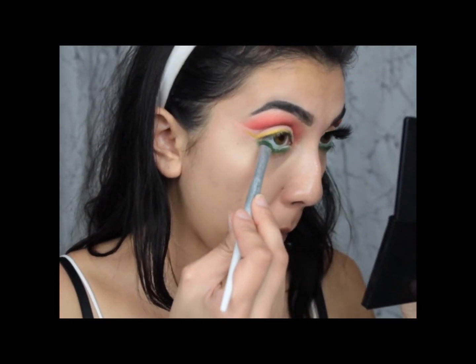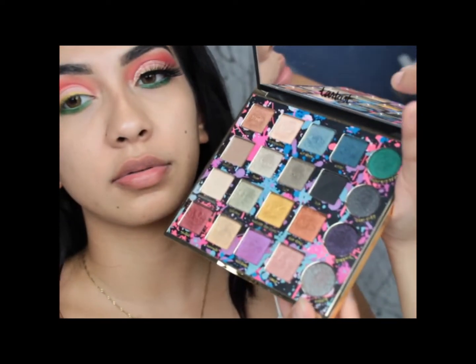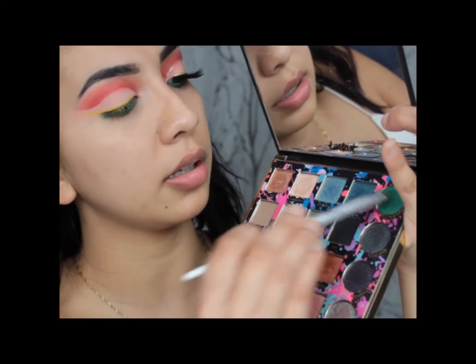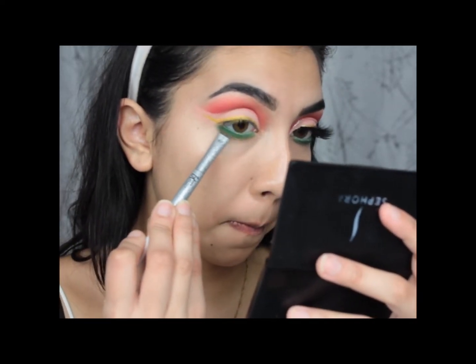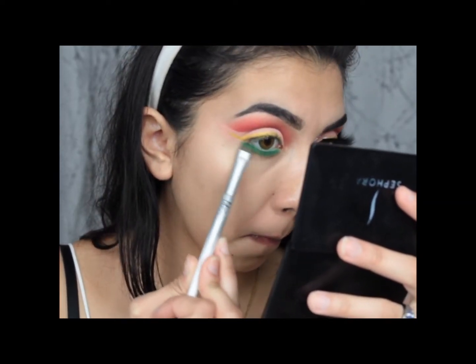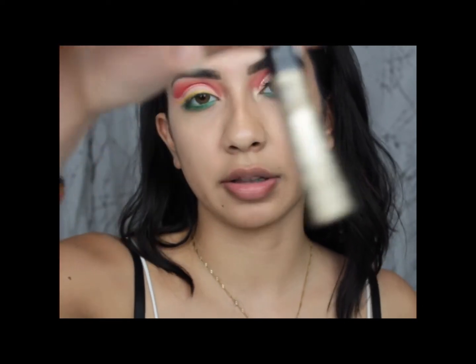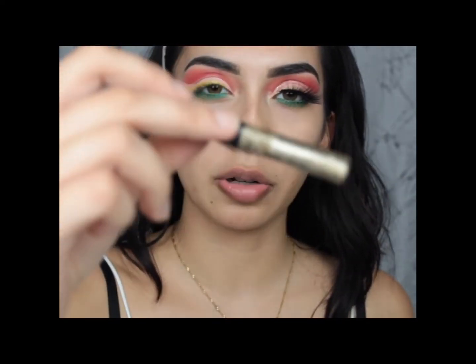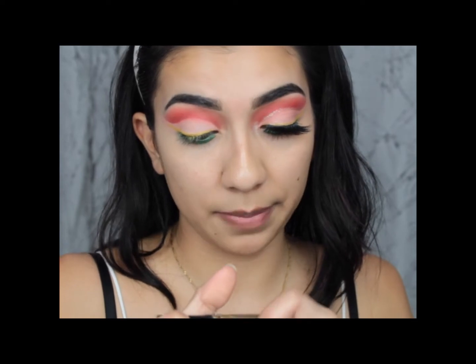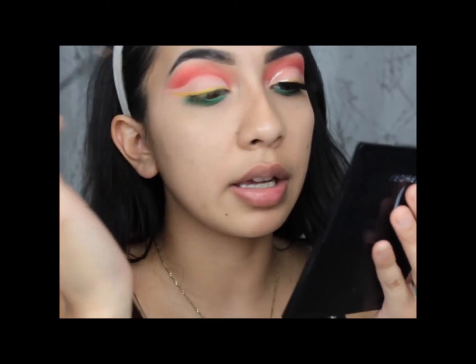Now I'm going to go back in and put the eyeshadow on top — try not to touch my eye. I'm taking the green from the Tartiest Pro palette and putting that underneath there as well. A little more green over here. Now I'm going to be taking this liquid crystal body liner from NYX — it's like a golden color, I don't know the exact name — and I'm going to be tracing my lid and then the top of my yellow liner with this.